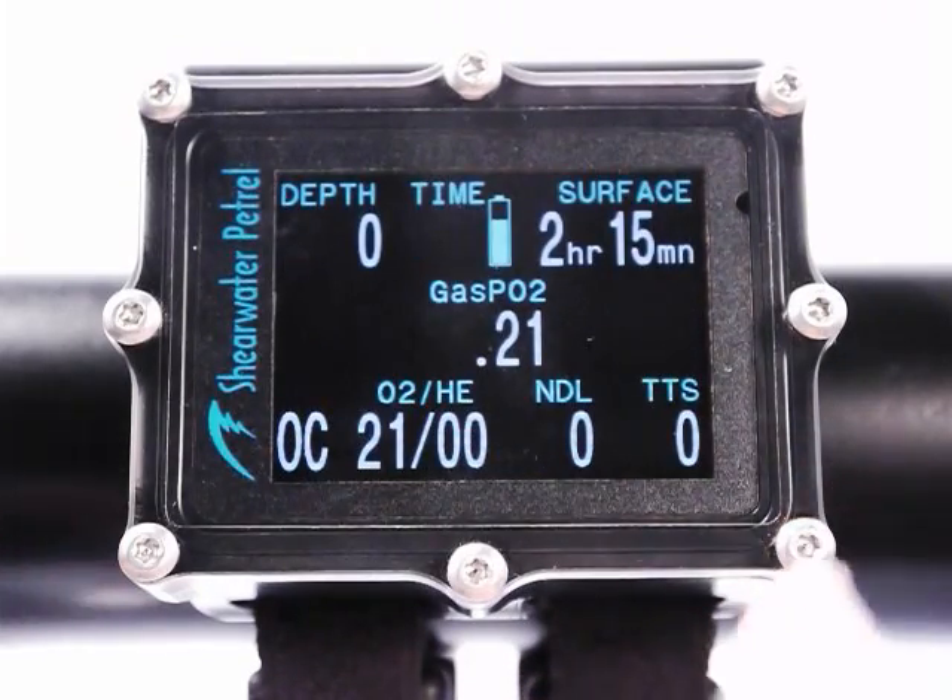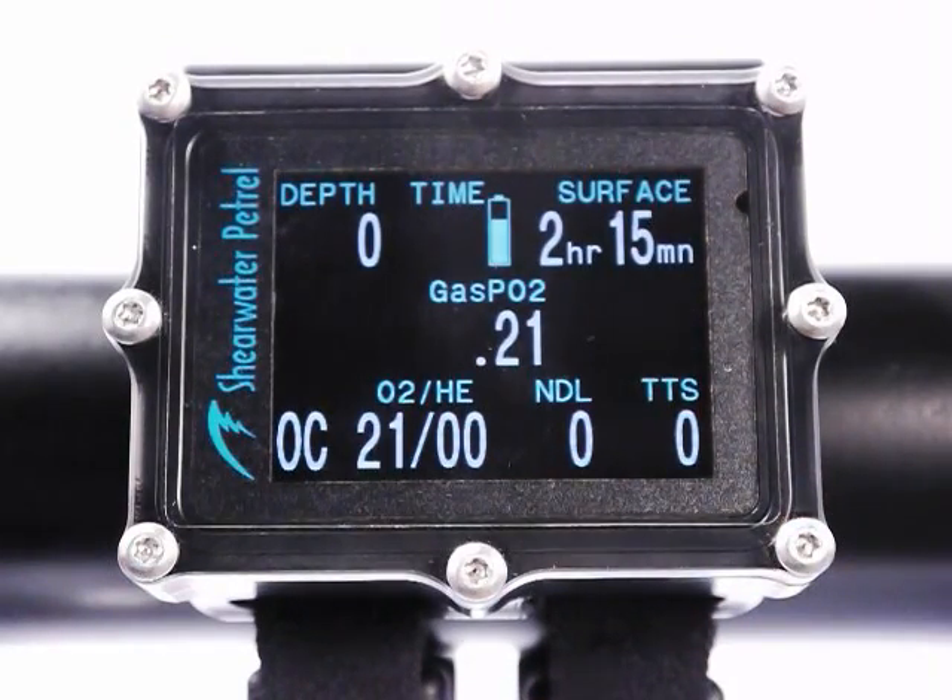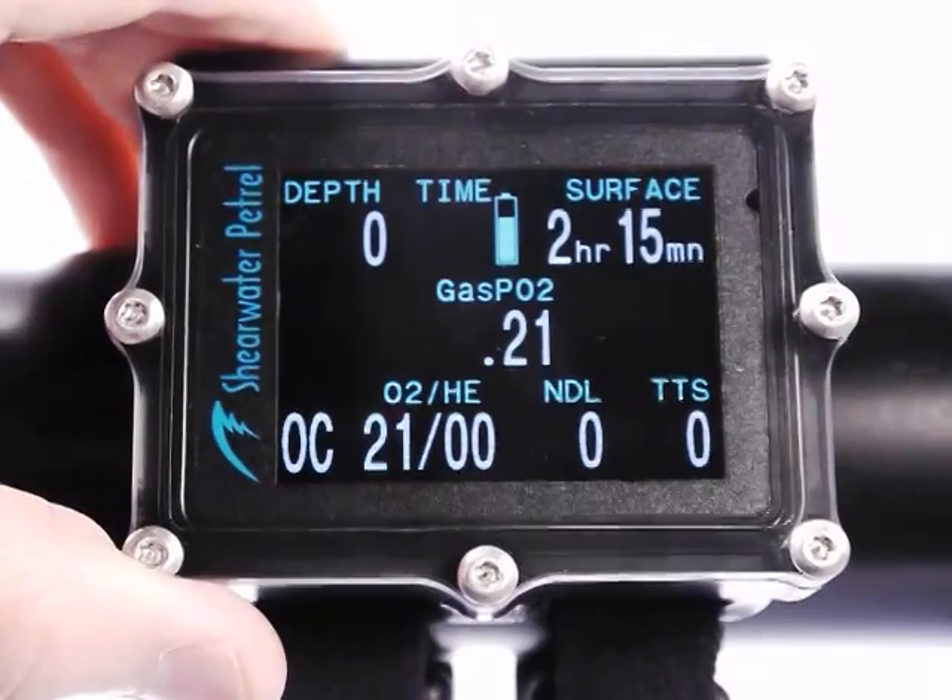Shows always on the surface; during a dive only going to show warnings. Go back to the main screen. Another nice feature is that when there's a low battery, the screen is going to automatically dim down. The brightness of the screen is what uses most of the battery power, so in a low battery situation it auto-dims and you get better battery life out of the Petrel.